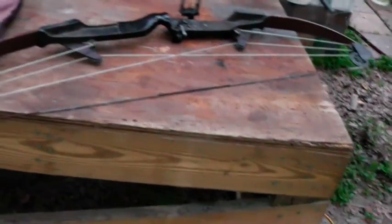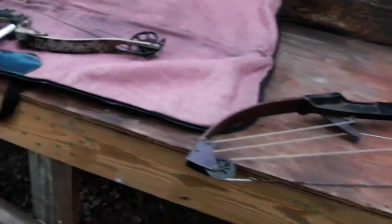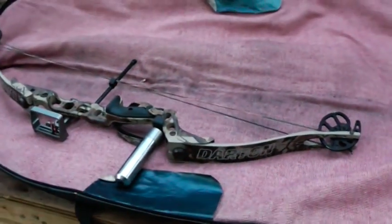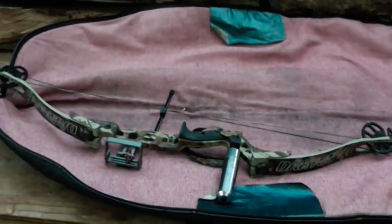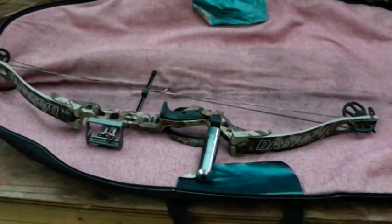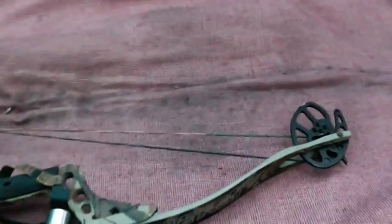Fortunately that hasn't happened to me and I hope it doesn't. I just wanted to go over these bows a bit. You can pick up a crossbow like this one ready to go off eBay for probably less than $75.